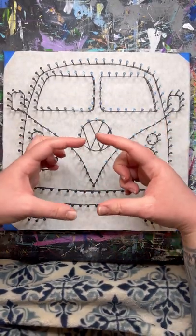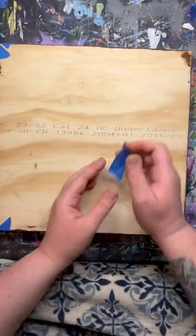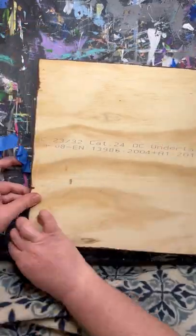The very first thing we will do is take a picture of our board. We are going to remove this piece of paper so all of our lines will disappear. That picture will be your reference. Let's go ahead and take the paper off.